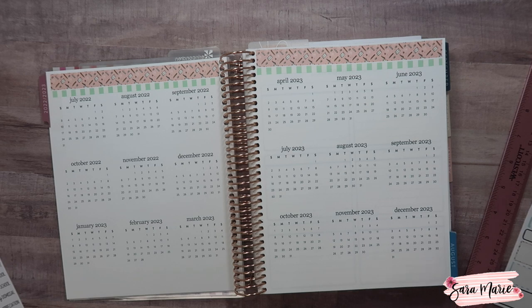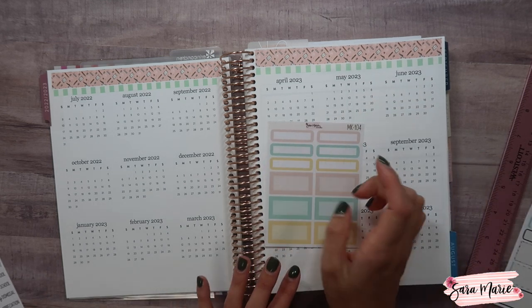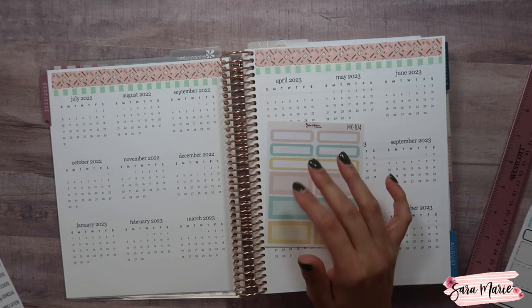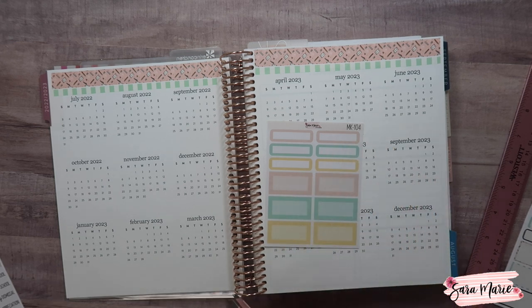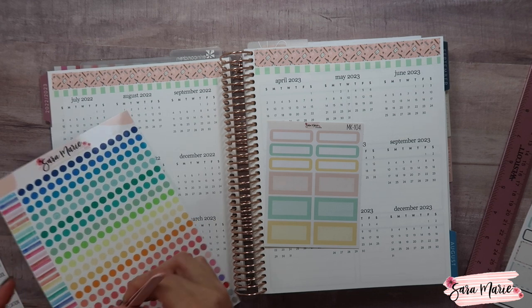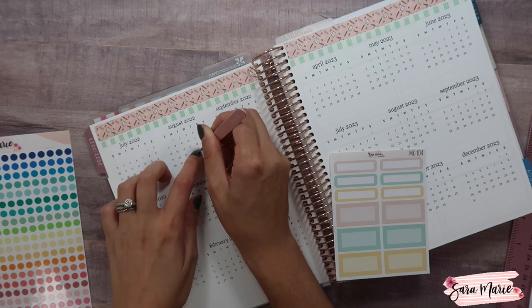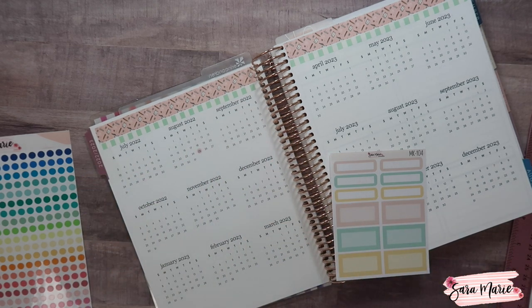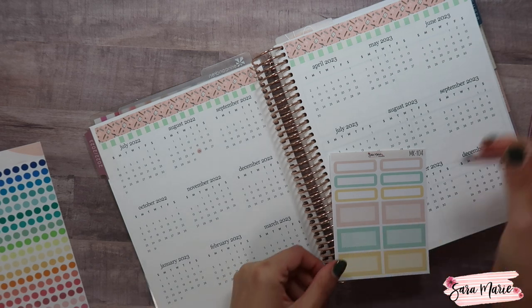Okay, so she started school on the 25th. I was thinking it might be cute to pull a color and use one of these to layer the stickers. Let's do pink for the first day and last day of school — I'll zoom in so you guys can see this. She started on the 25th and her last day is going to be on the 8th of June.